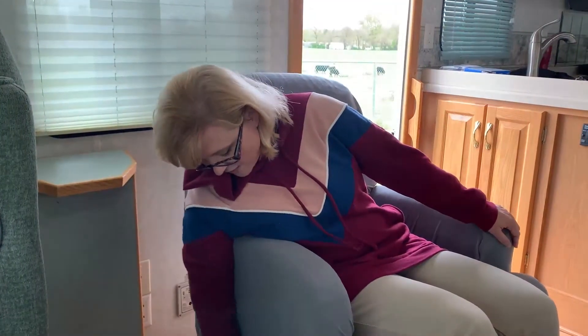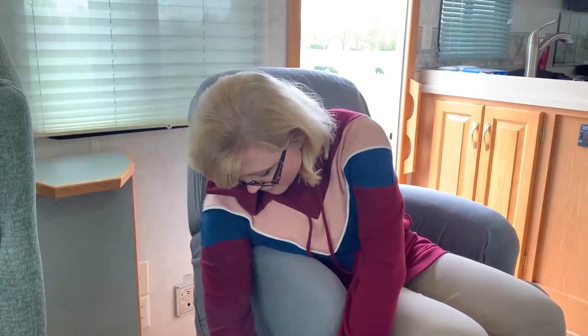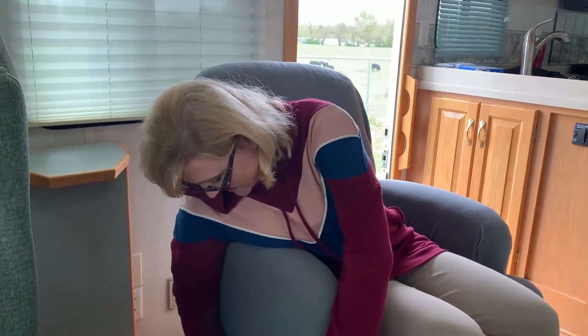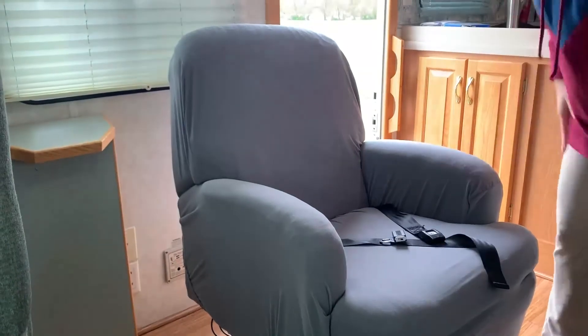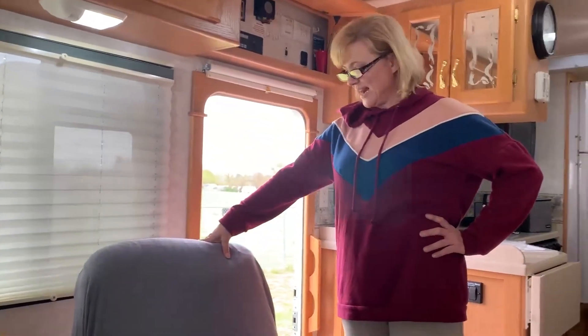I might fiddle with this a little bit more. It's stretched a little bit so you can kind of see the green underneath it. I couldn't get underneath here very well — I couldn't tip the chair over on its side or anything. But other than that, it's really not hard to put on. Anyway, you got a quick update on covering your recliner with a slip cover — and it was $29.99.